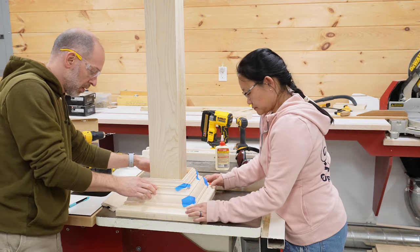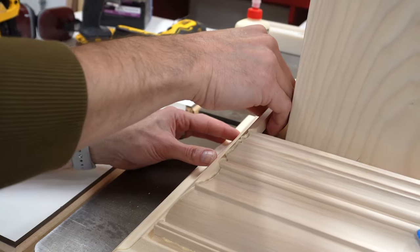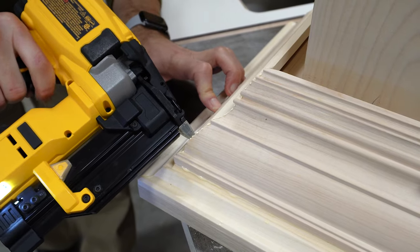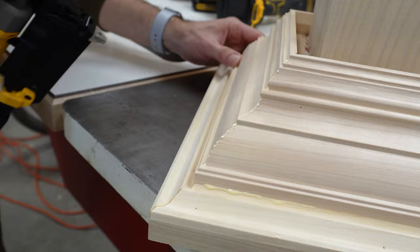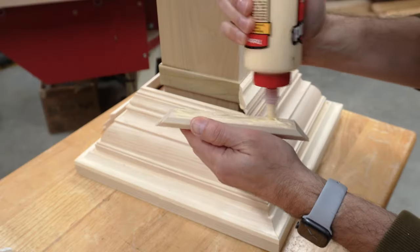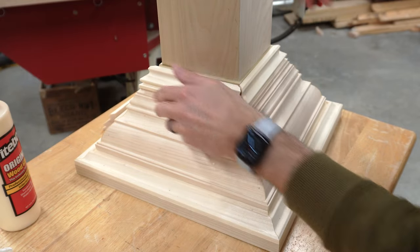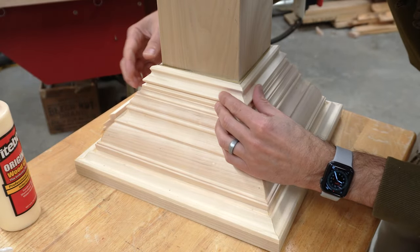Being extremely fussy at this stage of the glue-up is really important and can make all the difference in whether you get good results. We would apply glue and then use tape, clamps, and extra hands to make sure the miters were perfect before we nailed the pieces in place. The rest of the trim went on in the same fashion — we'd sneak up on cutting the perfect length for each mitered piece and then glue and pin it in place.